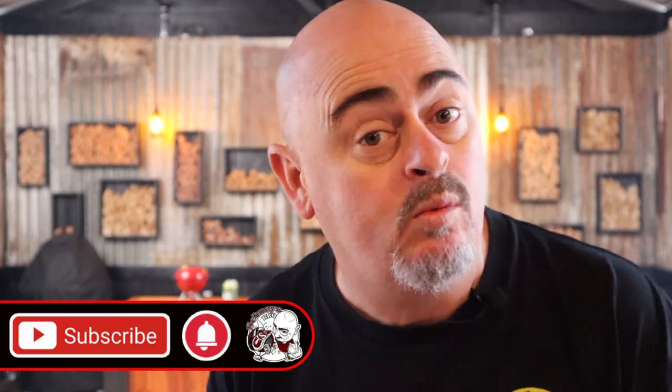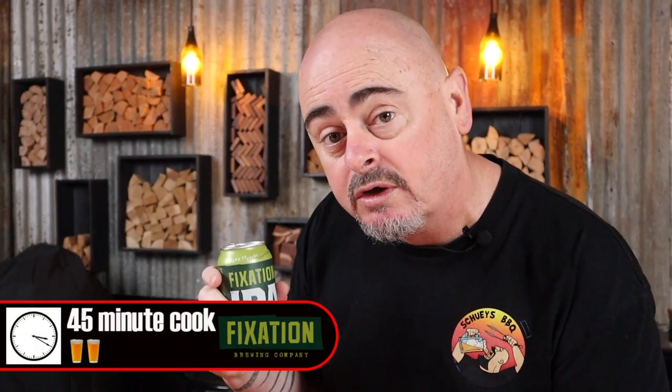This would be a great time to subscribe to the channel, and while you're there hit that bell button. Today I'm cooking with a high indirect heat of 240 degrees Celsius and above. These tandoori drumsticks are only going to take 45 minutes to be cooked to 74 degrees Celsius internally. Or if you like using my beer timer, you're looking at a two beer cook — two beers at once or one after the other, that's your call.